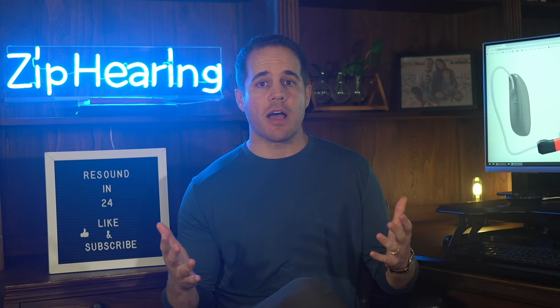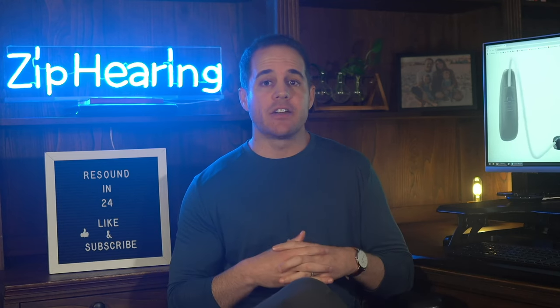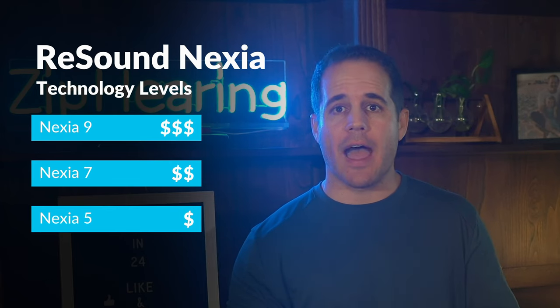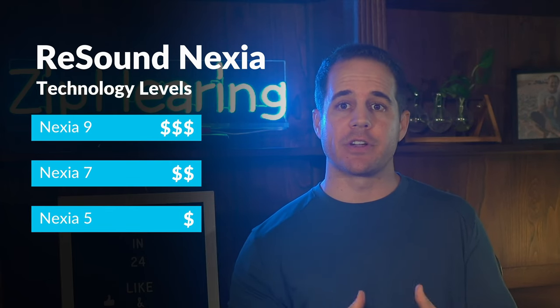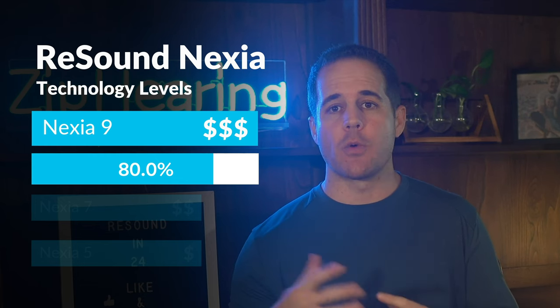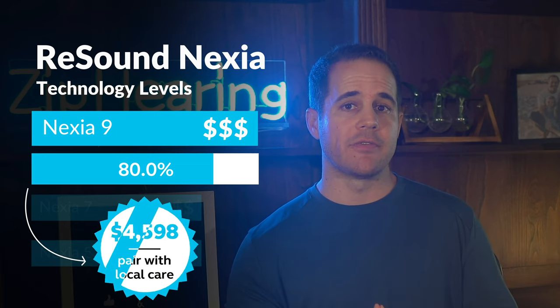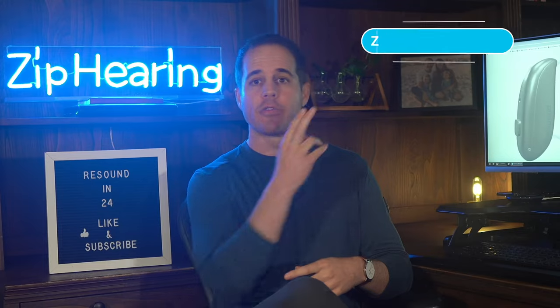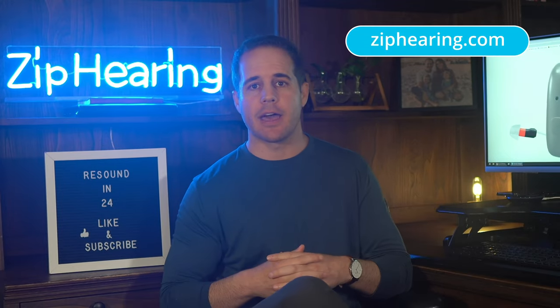Now how much does this model cost? That's going to depend on the technology level you select, whether you get the 9, 7, or 5. In short, the higher the number, the better the features you're going to get. 80% of our customers who buy this model get the premium level 9 technology because they want the best hearing and noise. Our price on that model is currently $45.98 for the pair, including local service. Head over to ziphearing.com if you want to check that out.